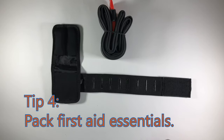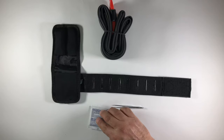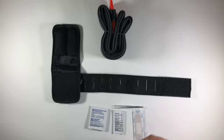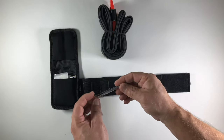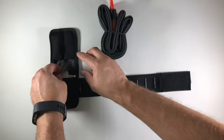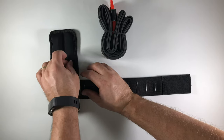Just in case, tip number four is to pack some first aid essentials. The Race Face Stash Tool Wrap has room for some band-aids, cleansing wipes, ointment pack, gauze, and a pair of tweezers. Tweezers are the most common thing I use out there in the desert due to all the cacti growing off the trails. Bandage tape, as stated earlier, is wrapped around one of the levers.